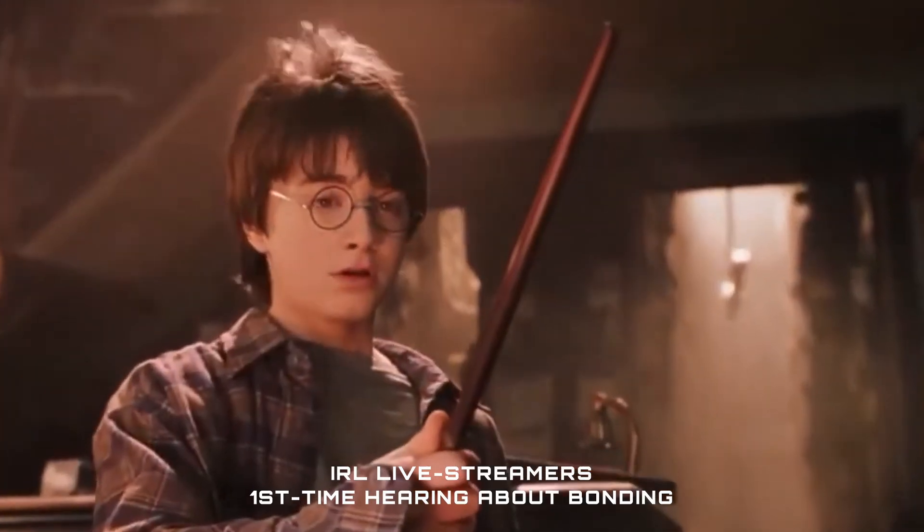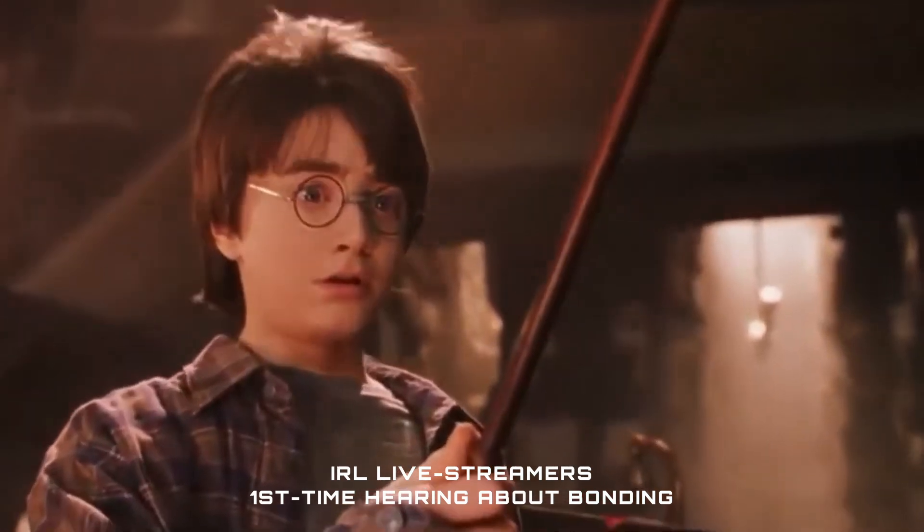As for what connection bonding isn't — it's not a wand that can magically fix how good or bad your live stream looks. It can help, but it's just one part of a larger puzzle. Seriously, check out that other video.